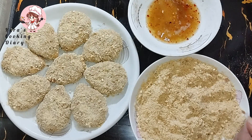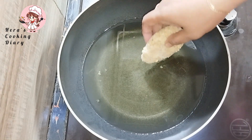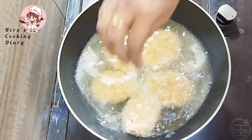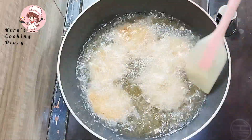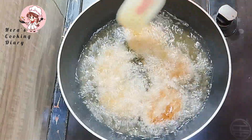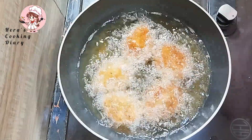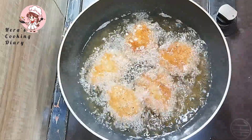Cutlets, cutlets. I am going to fry the cutlets for a few more minutes.